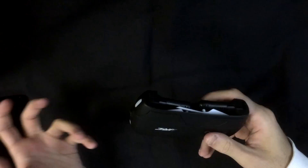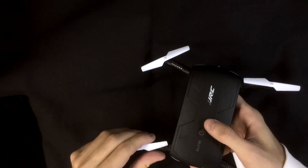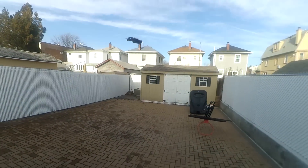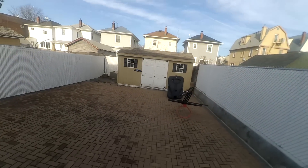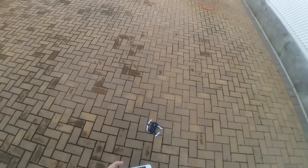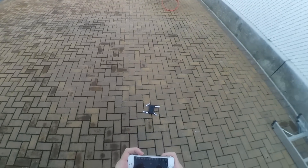The most interesting thing about it is the foldable design, which is pretty cool. It's not perfect — it definitely has its flaws. When you crash, sometimes some of the arms get pushed in and you won't be able to fly, because if one arm is pushed in it's going to unevenly distribute the weight. You'll need to walk over and manually reset the arms before you can fly again. That's probably one of my biggest problems with it.